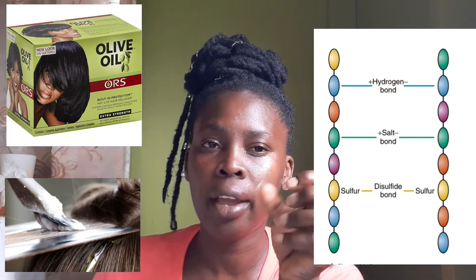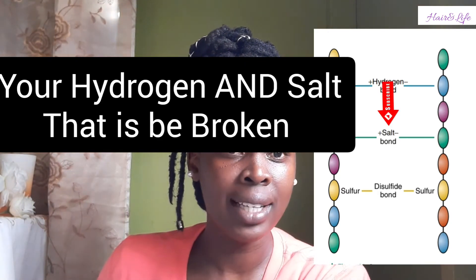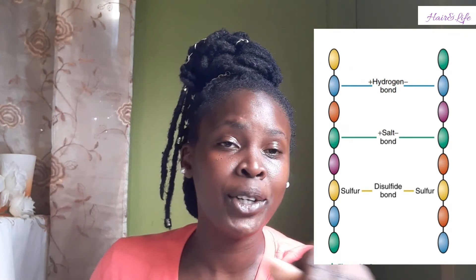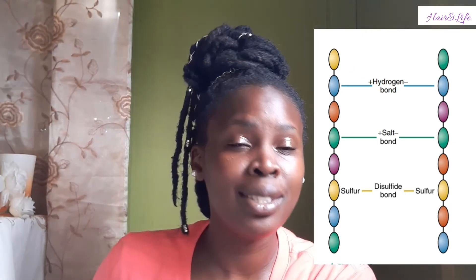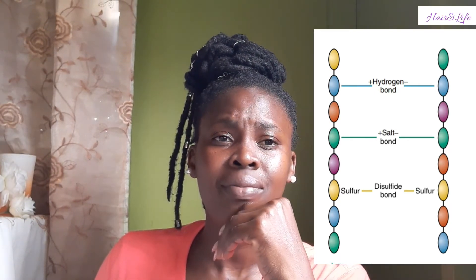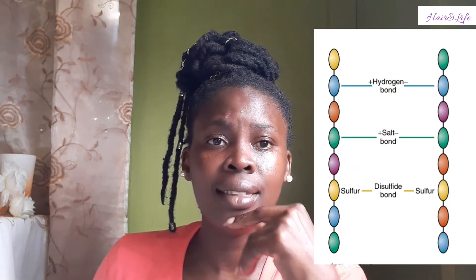Disulfide bonds are broken by chemical services such as relaxers, permanent waves, coloring, etc. This is what changes or alters the shape of your hair. If you don't use chemical services, your disulfide bond will never be broken. Getting a normal shampoo affects your salt bond because the pH is either high or low, but your disulfide bond needs a relaxer or chemical solution — or extreme heat like a very high-heat thermal straightening — to be broken.